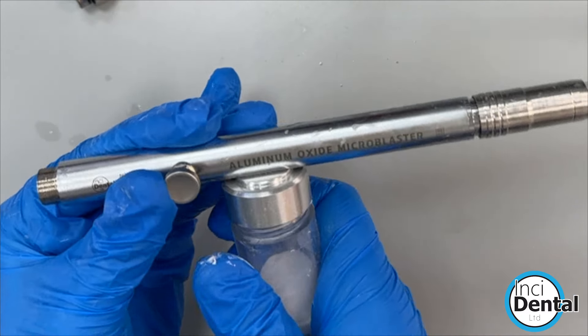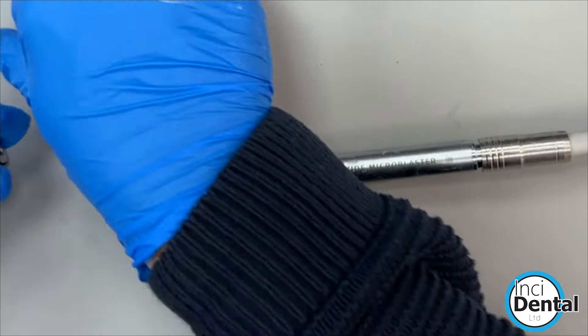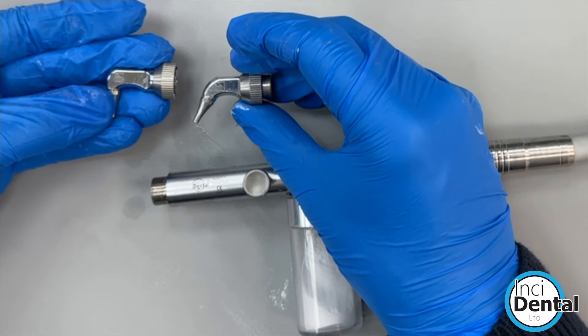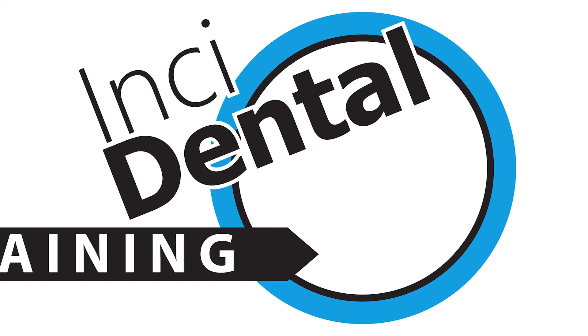Pop the pot back on and it's ready to use again. There are two different nozzles in the kit with different angles — 90 degrees or a 45-degree angle — and both work in almost all clinical indications. That's the end of this demonstration; these microblasters are available now on the website and we hope you'll consider a purchase.